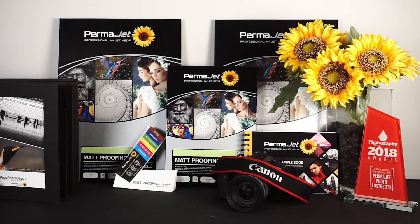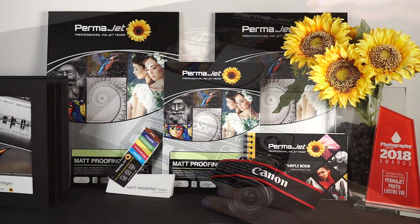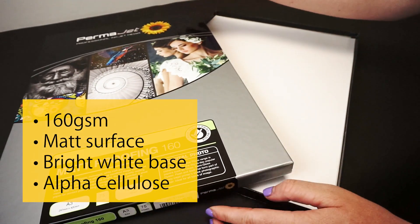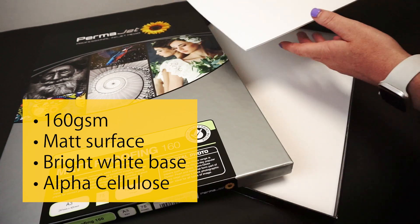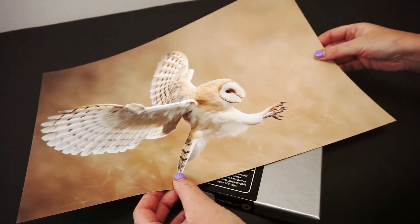Matte Proofing is a 160 GSM inkjet paper from Permajet's Digital Photo range. This alpha cellulose paper has a smooth matte surface and bright white base. Matte Proofing is the lightest weight inkjet paper in the range, designed specifically with image proofing in mind.